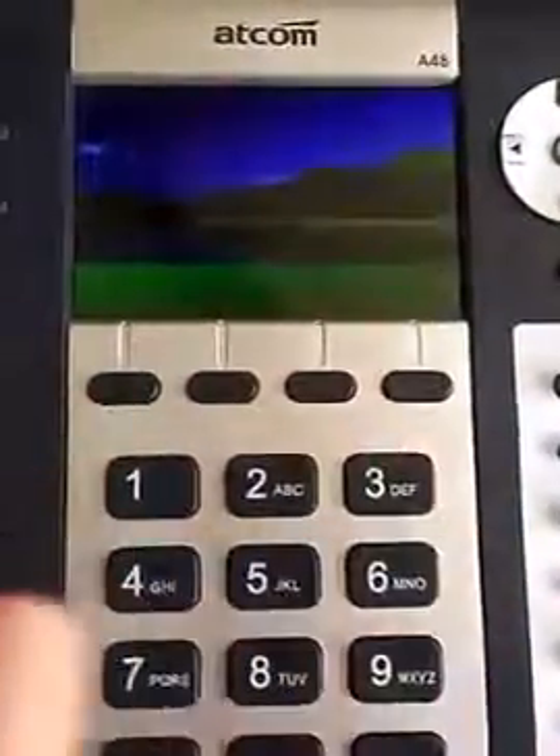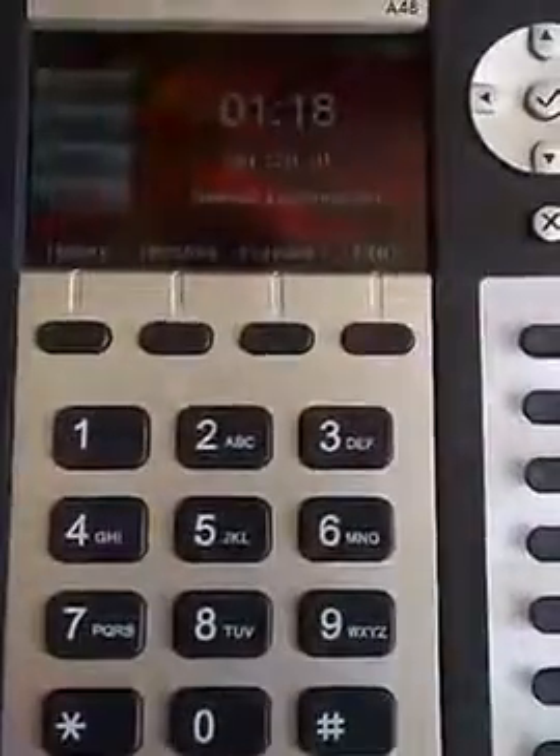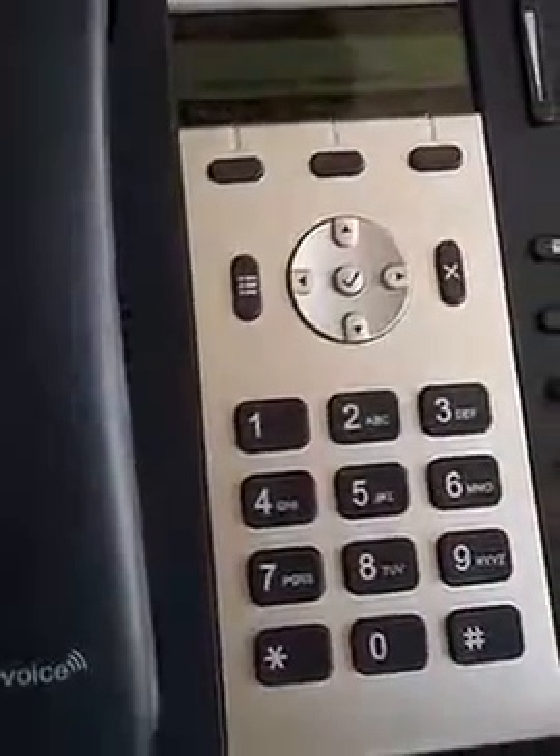Hi, my name is David Walker. I'm with Helix Telecom. What I'm going to do today is a real quick video to show you how to connect the A48W and the A10W to a wireless network.